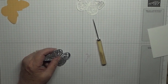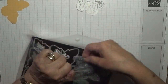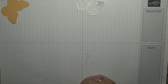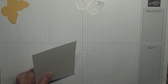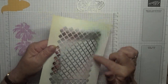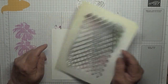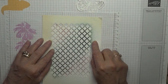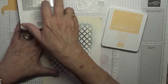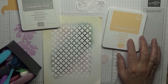Now we'll concentrate on our background. I have this background — it's a cutout from a Sizzix die. I have a big 5x7 Sizzix die; as you can see I've used it loads of times. I'm just going to put that on there and, using Pale Papaya and Smoky Slate, we're going to color in some of the mask.